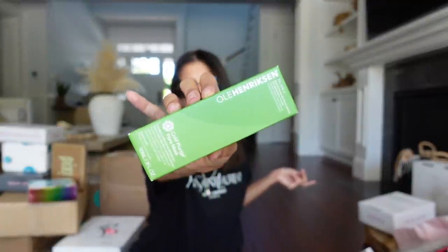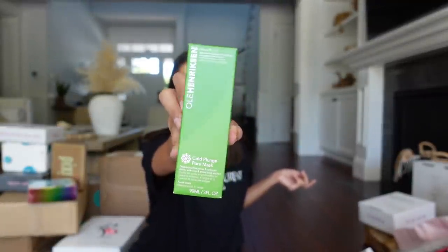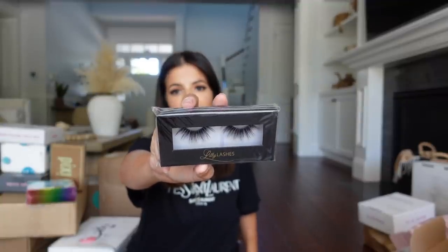Lula Hendrickson sent me some sunglasses from Key — they're still a little too big for my head but kind of cute. They also sent me the Cold Plunge Pore Mask, which feels so good when you put it on — love this one, so they sent me a refill. Thank you guys so much. I also got a package from Lula Lashes with a refill of all my favorite lashes: Hollywood, Miami, and the classic Mykonos. Thank you guys for sending.